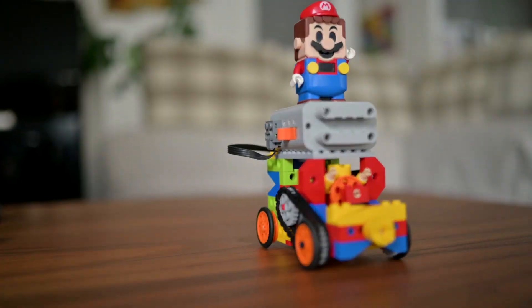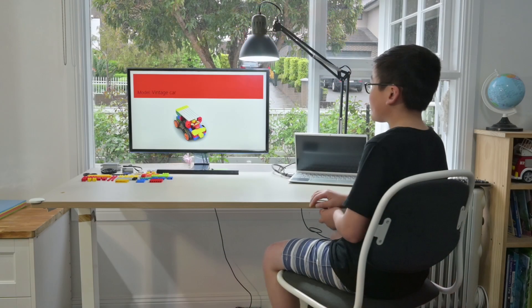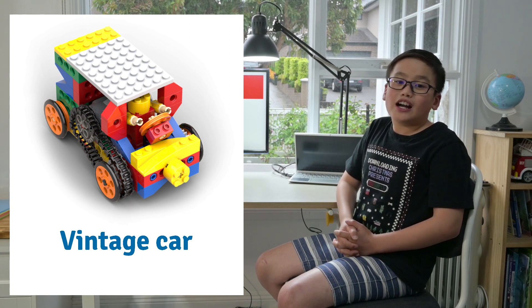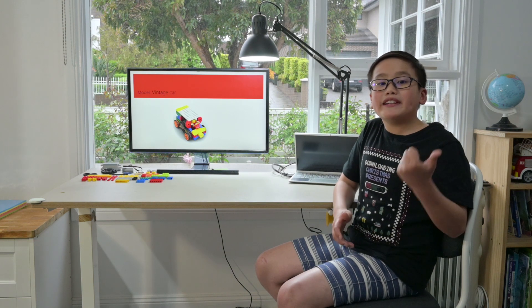Hi guys, welcome back to my YouTube channel. Today we have a new model, which is the vintage car. Do you know what a vintage car is? A vintage car is a car that is manufactured during a time period from 1919 to 1930. Often vintage cars are old and not as sophisticated as modern ones, but people still love them for their rarity and beauty.